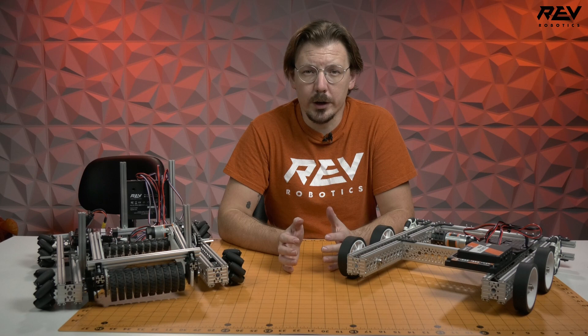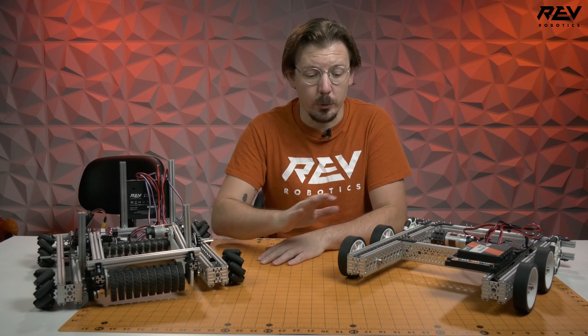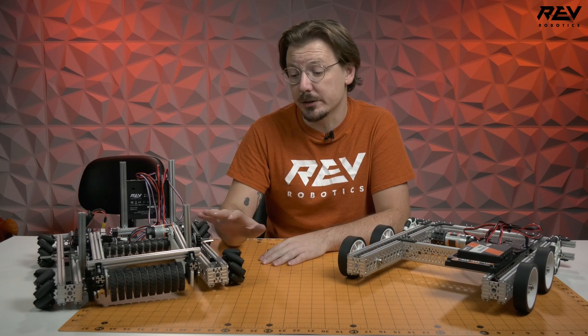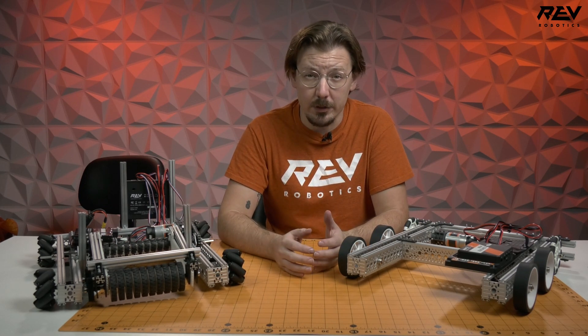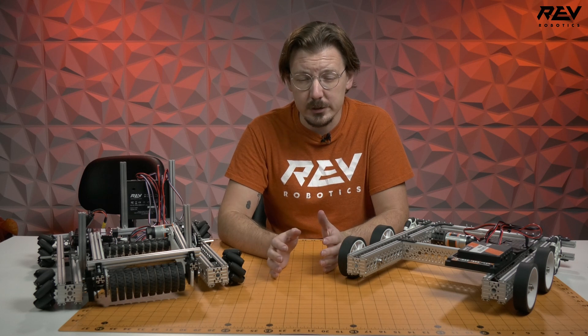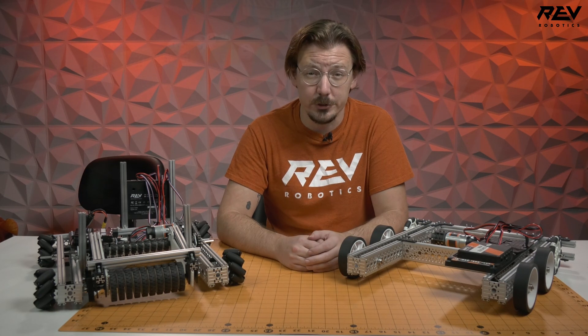Hey guys, it's Mac from Rev. Wanted to do a quick check in here for some of the testing that we did out on our warehouse with our drivetrains. We went ahead and took our channel drivetrain as well as a Mecanum drivetrain that looks a little bit familiar from last year and wanted to run it on this year's field. We also took one of our class bots that we had rolling around just to kind of see what that's going to look like. So let's look at some of that footage.